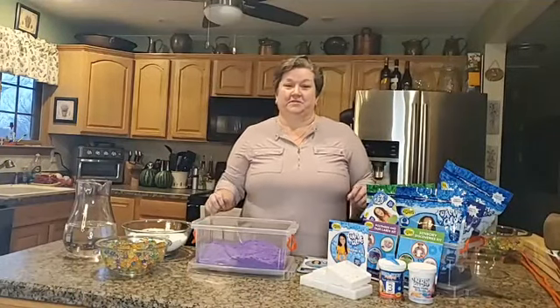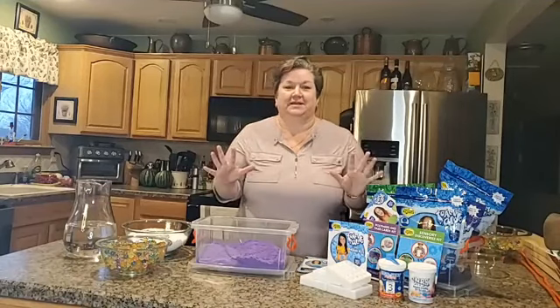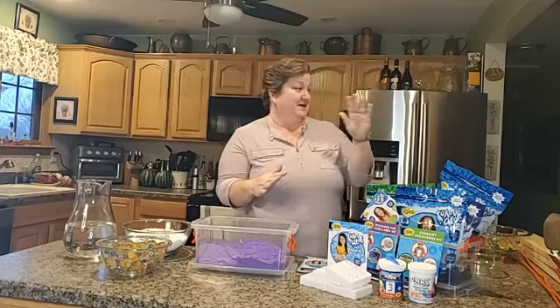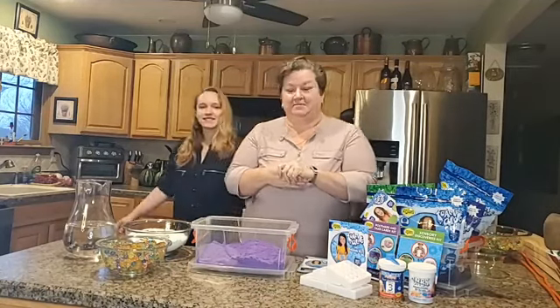Hi, it's Angela French from Really Good Stuff. I'm here tonight to show you something so exciting. It's a brand new product we have and it's called Foam Alive. But I'm going to need a little help, so I've recruited my daughter Elizabeth, or Liz, to come and help me.